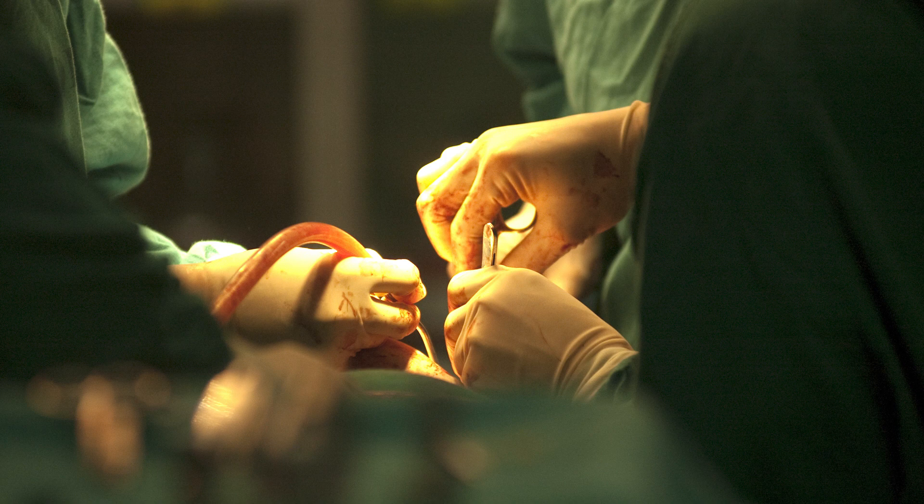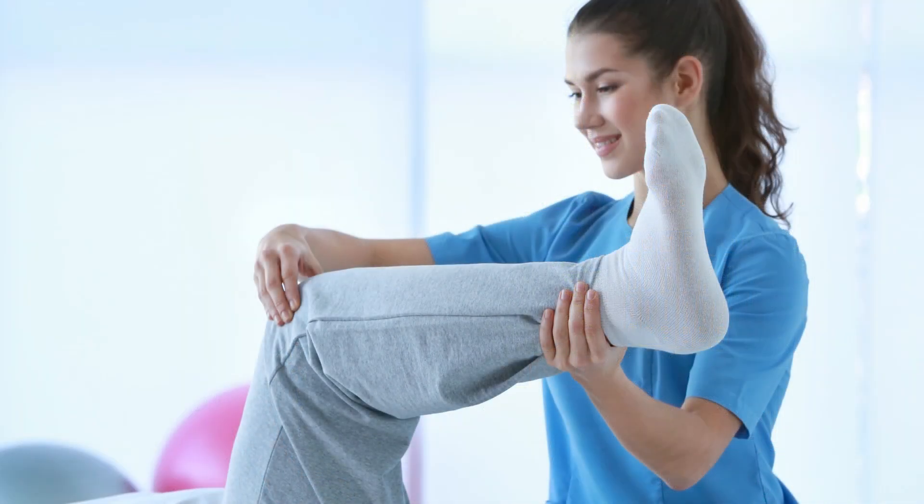That surgery does very well, but like a patella tendon rupture, it takes time to get knee motion back and strength back, and then regaining your ability to run and all sorts of functional abilities. This typically takes six months, nine months, twelve months. And again, this typically is a slightly older patient population, so it does require some work.